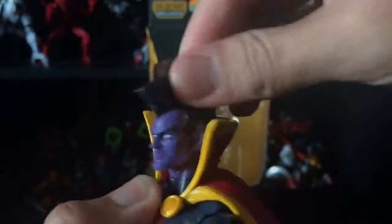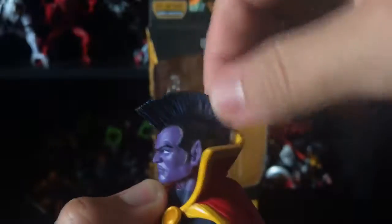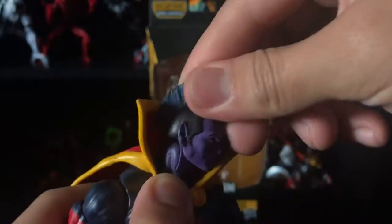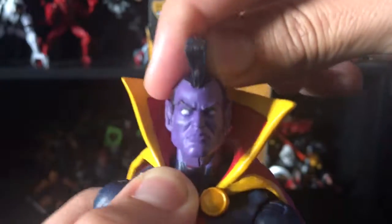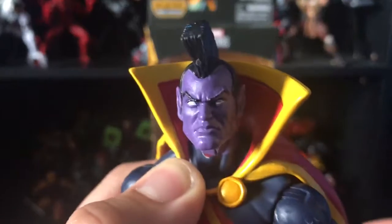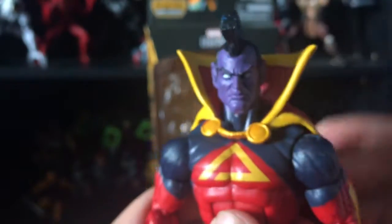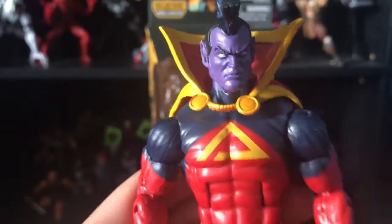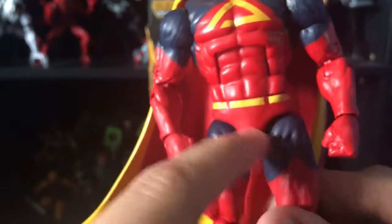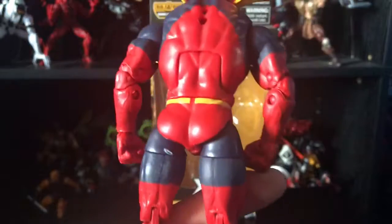I really like this head sculpt. You can see a nice blue wash on the mohawk. His ears are pointy, his face is purple, his eyes are just white with no pupils and black eyebrows — he looks pretty pissed. You can see the symbol on his chest. The belt is just painted, which is kind of lazy, but it's all right.